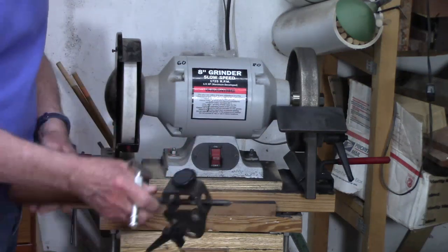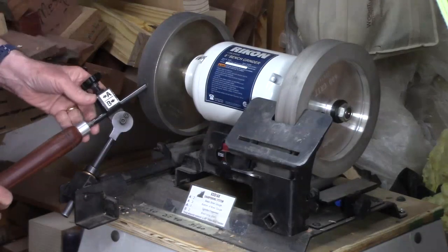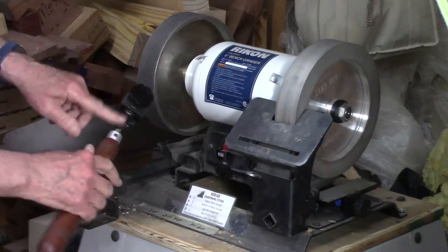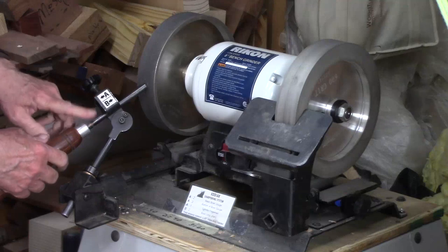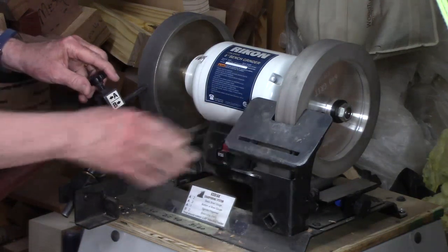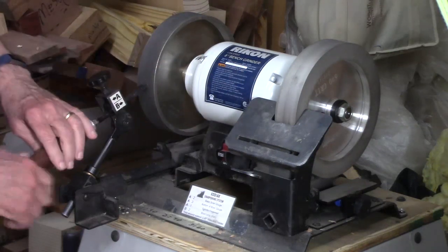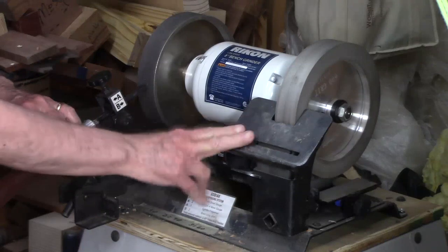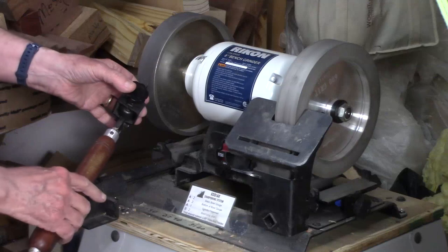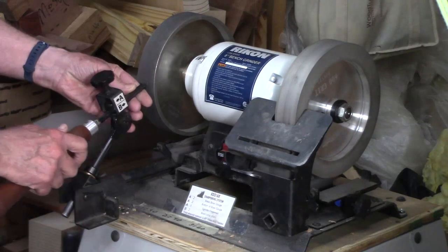A similar system, but with some additional features, is the Kodiak system, which also has a base, a sliding arm, and a pivoting system for the bowl and spindle gouges, as well as a platform. I'll go into more detail on sharpening jigs in a future video, but the Kodiak has some additional features that make it considerably easier to be consistent with your grindings and to replicate them.